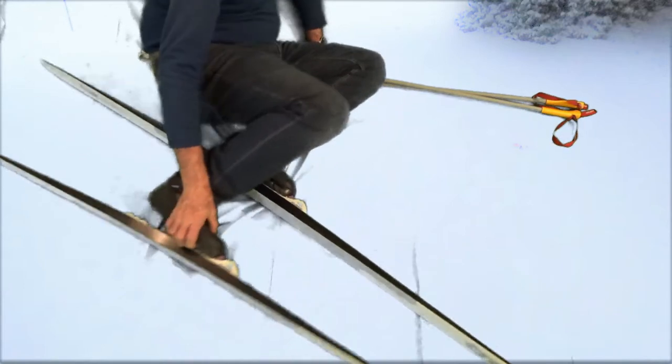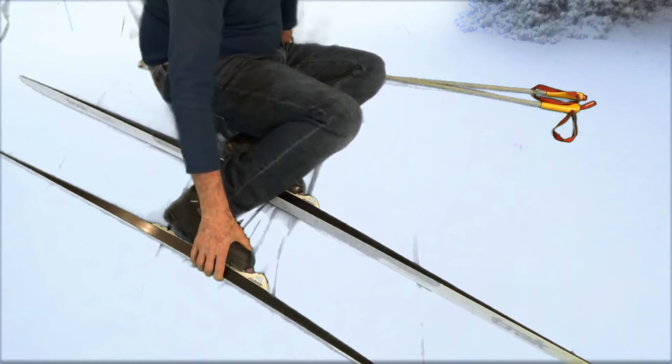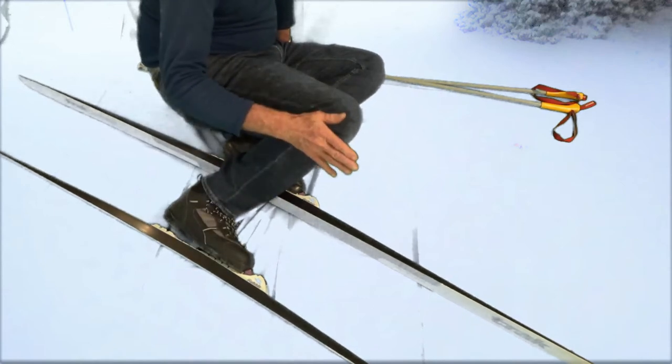The first thing is you want to make sure your skis are perpendicular to the fall line of the hill. That way, when you get up, you won't start sliding.